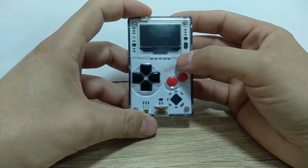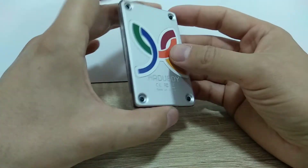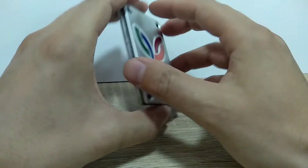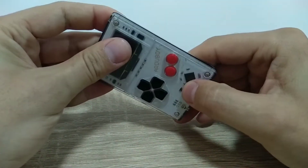As you can see, the front panel is made of transparent acrylic plastic and the back is made of aluminum. Overall, the build quality of the body itself is very good.